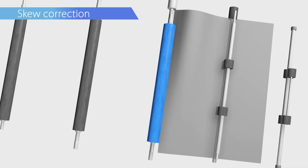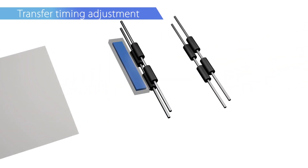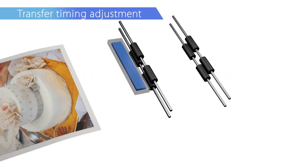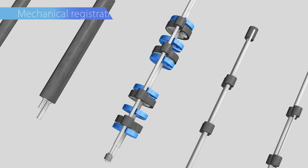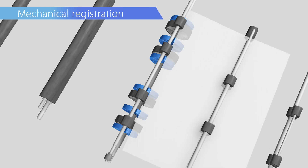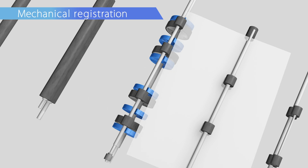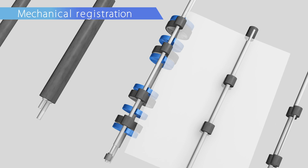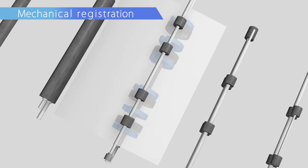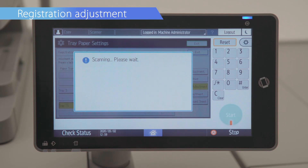Enhanced skew correction with the reverse rotation control of the registration roller. Improved real-time duplex registration. Media is pre-registered in the bridge unit when feeding from the large capacity vacuum feed tray to achieve high registration accuracy. Front-to-back registration adjustment is streamlined using the scanner.